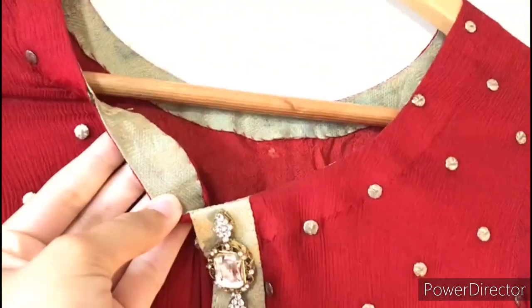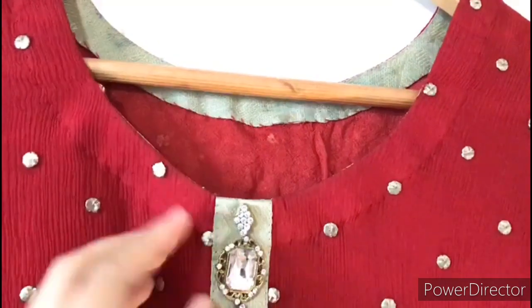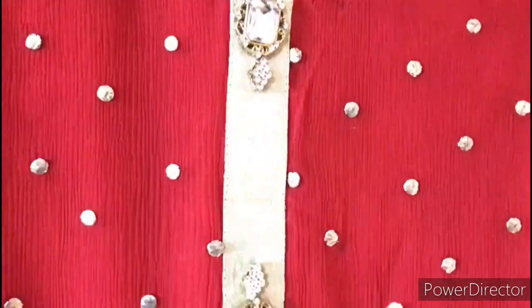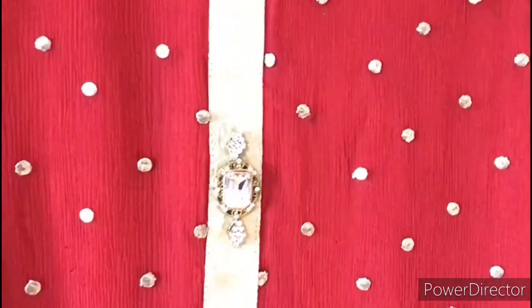If you can see it, it is pure tissue — it is Indian self-print tissue. It is used in the internal facing.